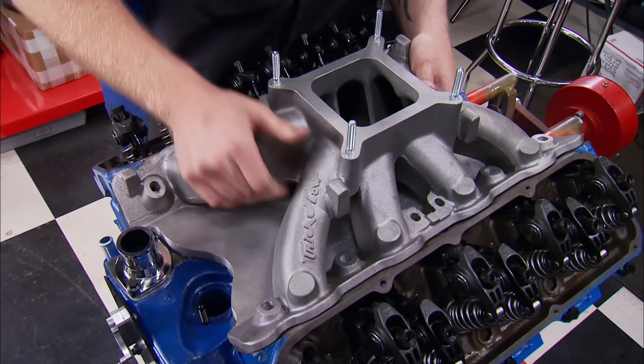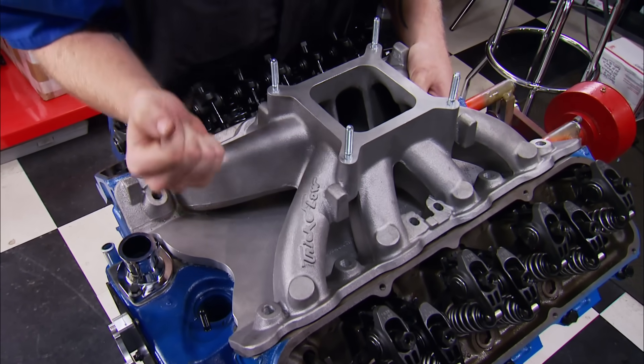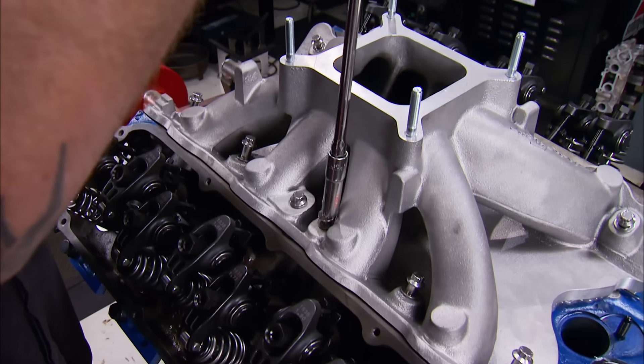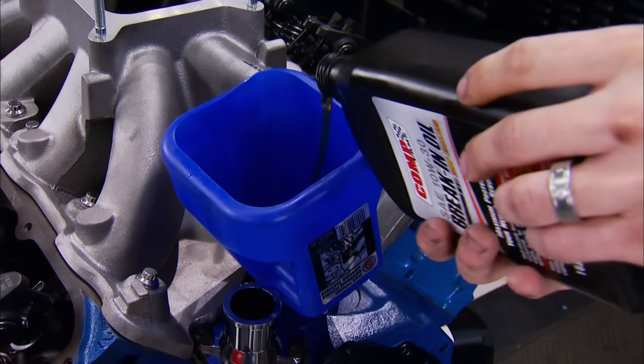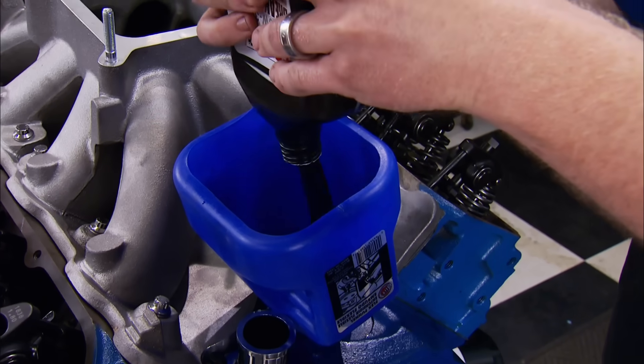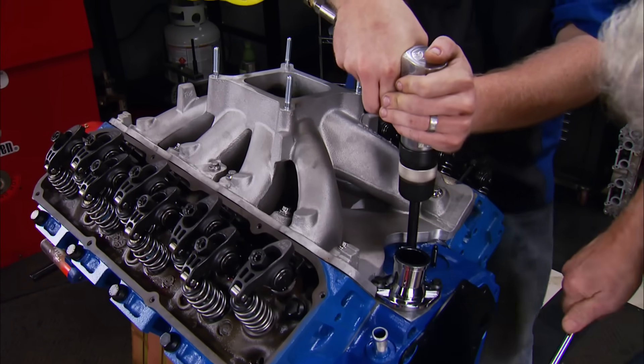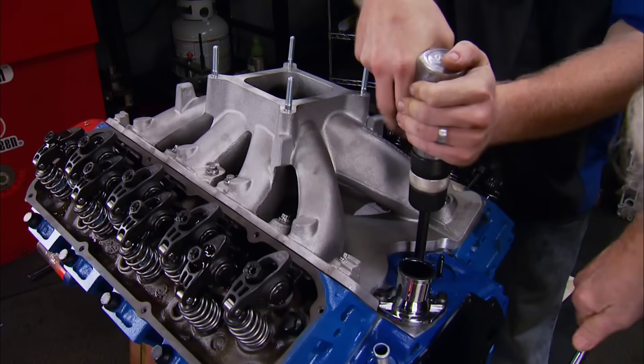We chose a single-plane Track Heat intake manifold from Trick Flow with a raised plenum floor that increases flow velocity and fuel atomization. At this point, I want to pour in a few quarts of Comp's 1040 break-in oil and prime the engine just to get our valve train thoroughly lubed.